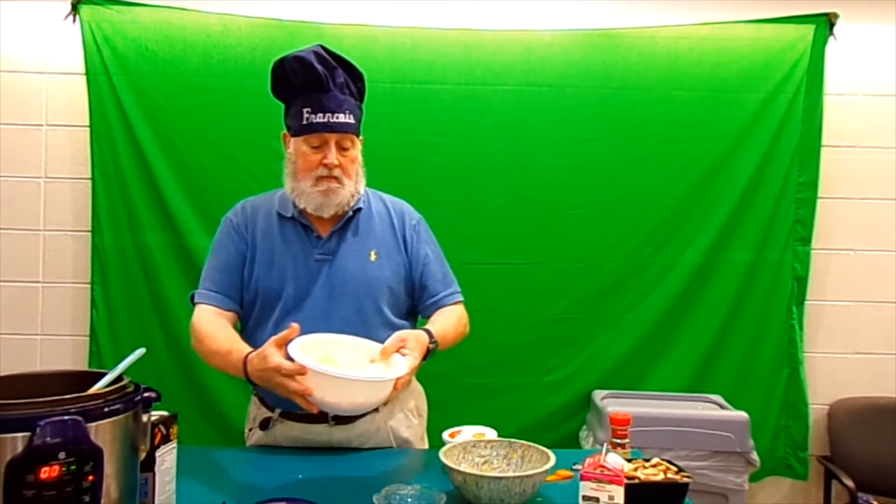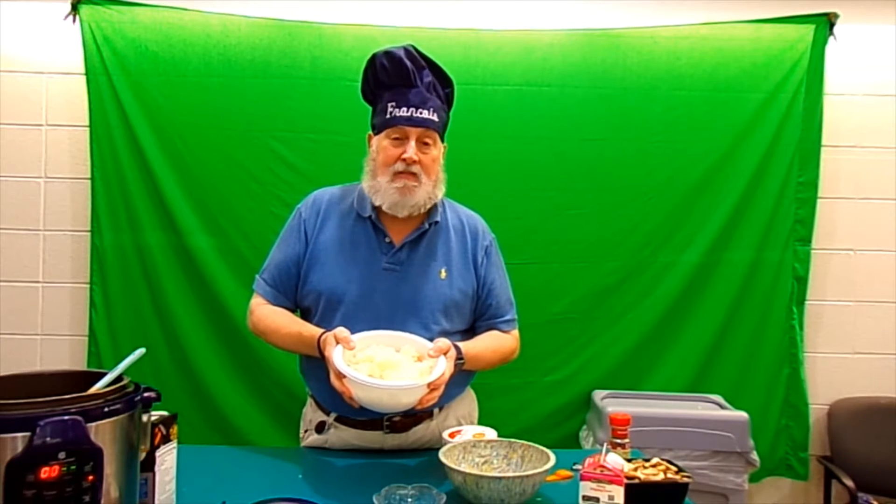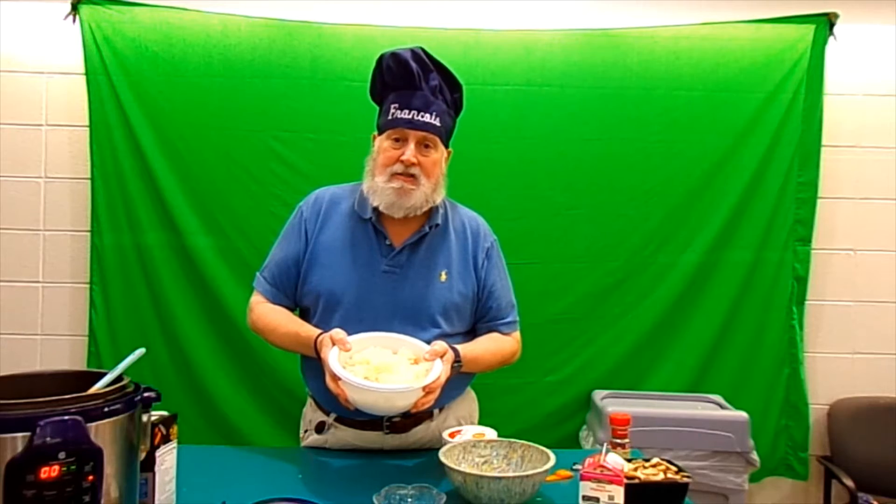Now we're going to add a medium onion, two cups of diced carrots, and two cups of chopped celery to the pot. We're going to stir that and cook it for a few minutes, then add our next ingredients.